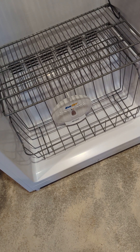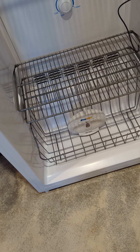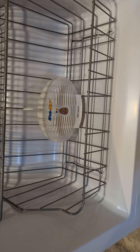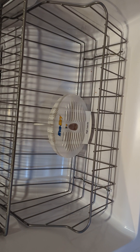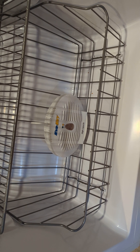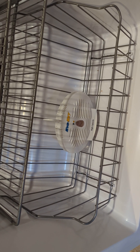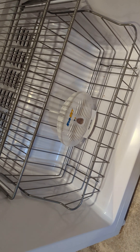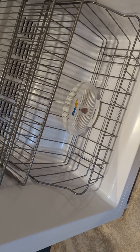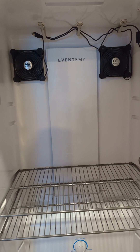For humidity control, I got an EVA Dry — I think that's a 500 dehumidifier. The nice thing about that is it doesn't need power. You just stick it in there, and when the light comes on, it means the beads on the inside that absorb the humidity need to be refreshed. You take it out, plug it in overnight, put it back in, and it'll keep the humidity down. It got it down to about 40-ish percent, which is pretty decent. Between that and the airflow, I don't think I'm going to have any mold problems.